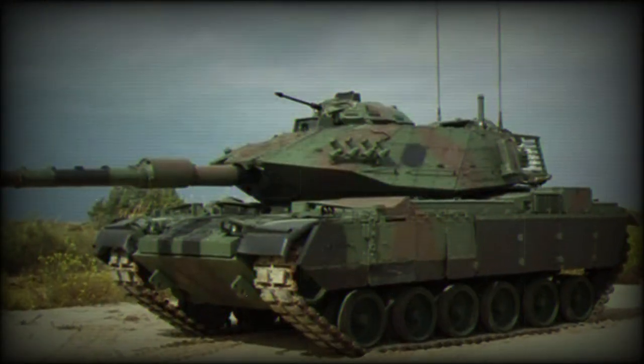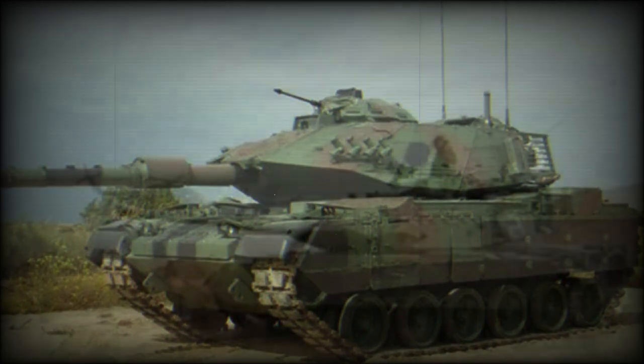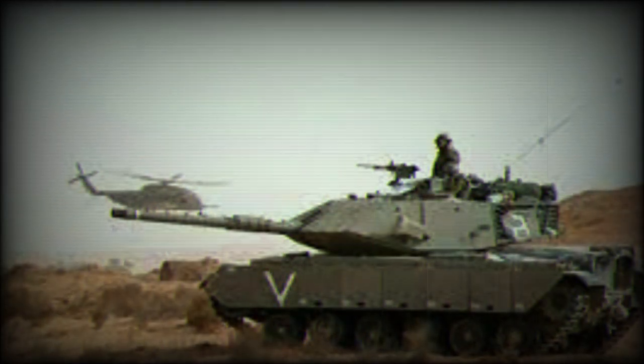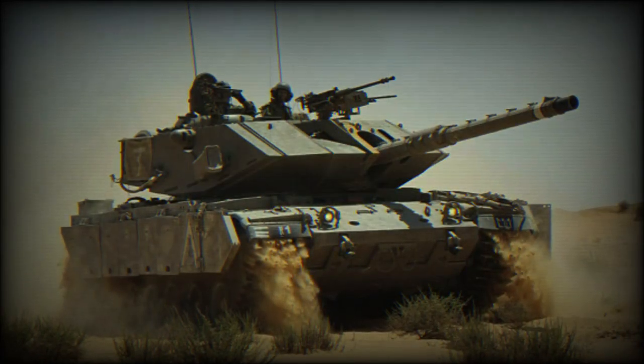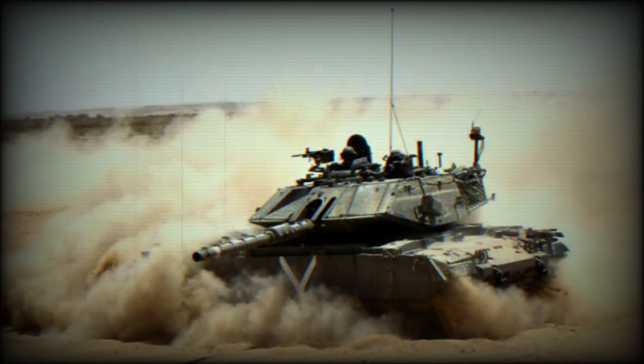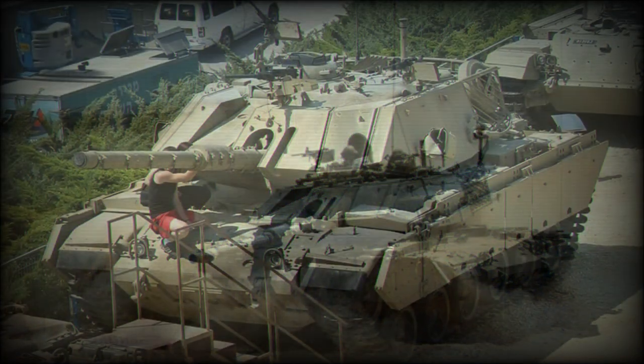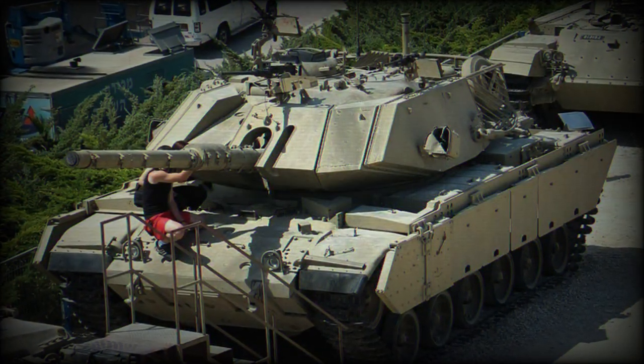The M73 machine gun has been replaced by an FN MAG. The bulky cupola of the M60 has been replaced by a low-profile Erdan cupola fitted with an FN MAG. The loader has his own 7.62 mm FN MAG as well. A 12.7 mm M2HB can be fitted to the roof of the turret atop the mantlet for sub-caliber training or urban combat.